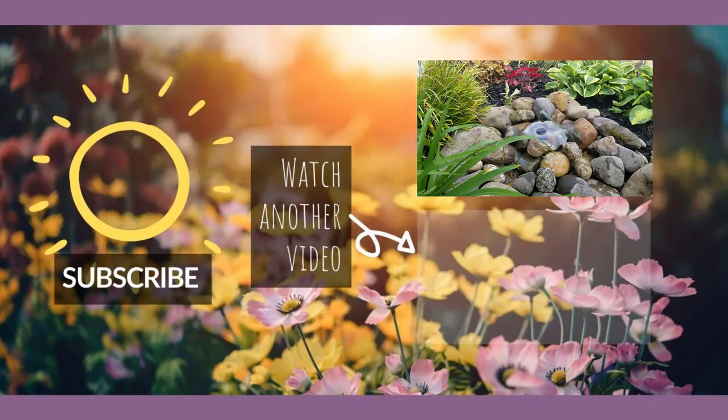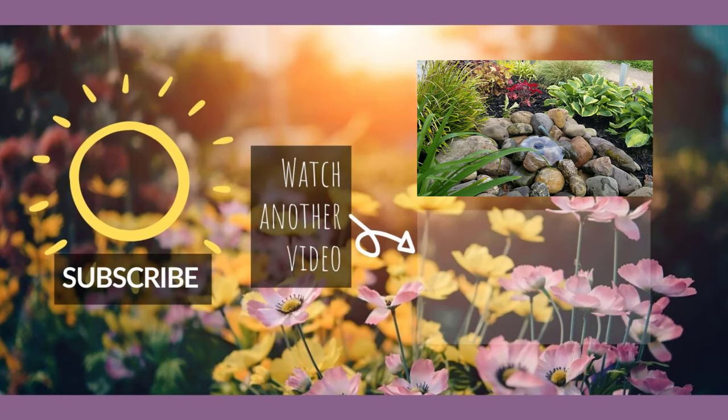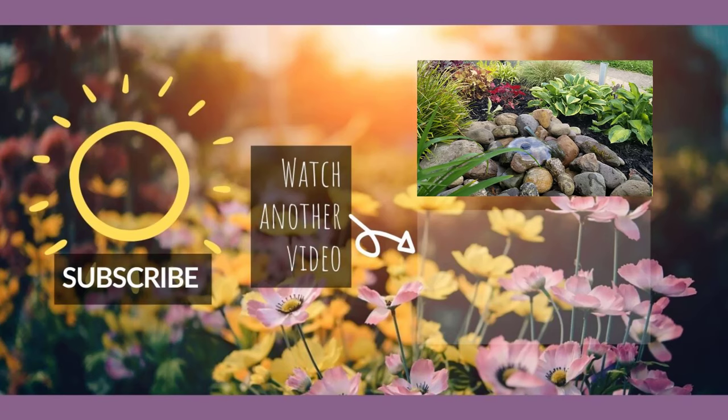If you have questions, leave them in the comments below. Make sure that you stay tuned and check out the next DIY awesome gardening project in the next video. I'll see you over there. Bye.